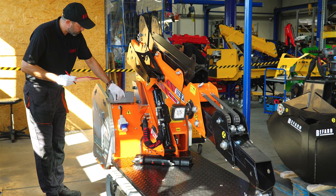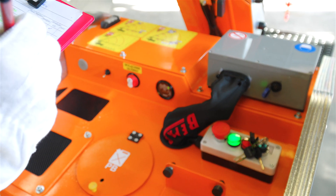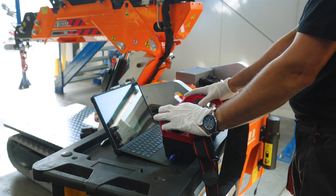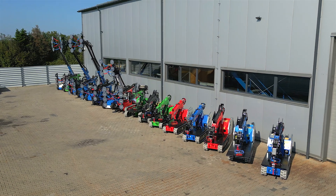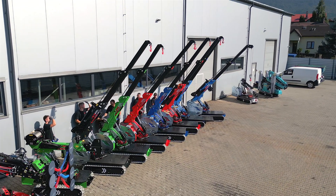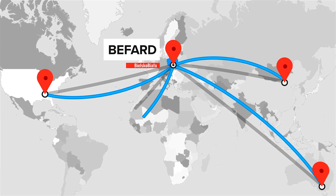The finished products reach the quality control department. Here, all the systems are checked and, once the machine is plugged into a computer, configuration is carried out. The mini cranes can then get ready for departure. 85% of them will go to foreign customers across all continents.